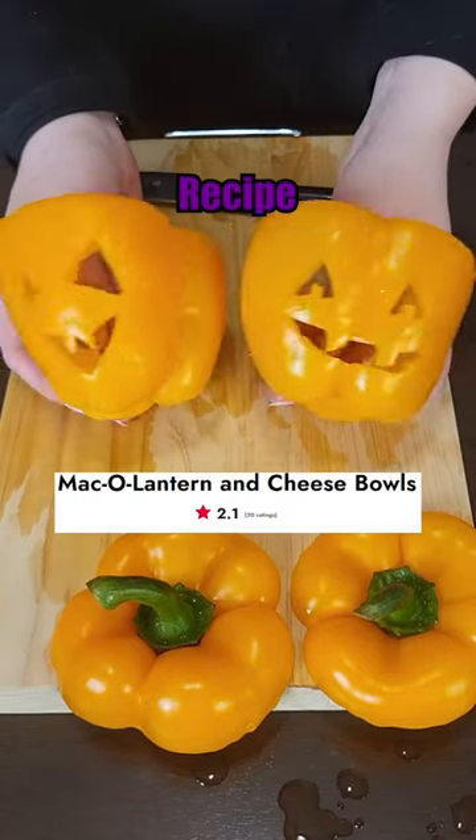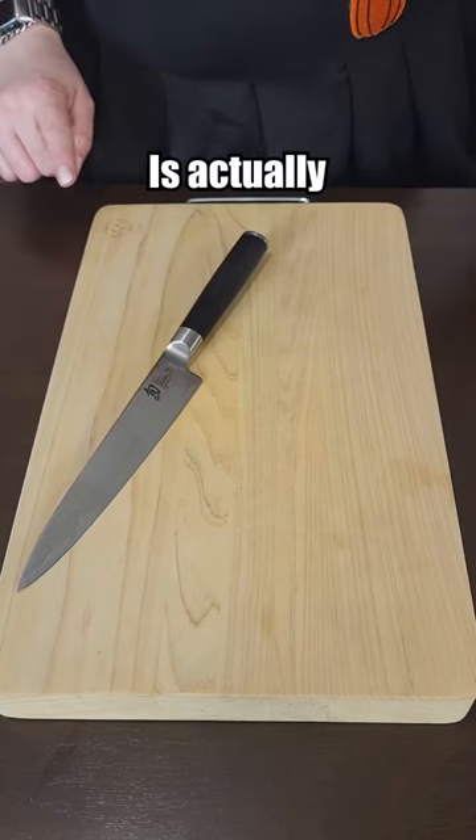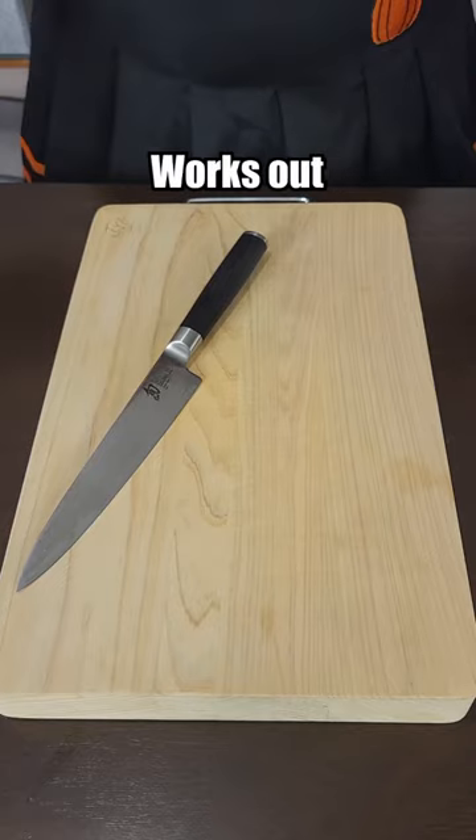Let's make a worst-rated Halloween recipe from the Food Network. This recipe is actually really cute, so I hope it works out.